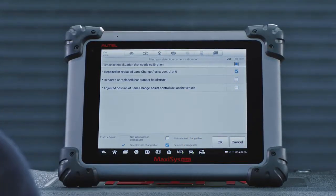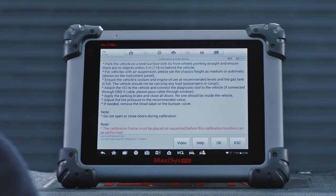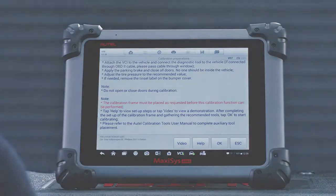These vehicle preparation measures vary by vehicle and system. Please follow the preparation instructions on the Maxisys tablet to ensure accurate calibration. Place the calibration frame.